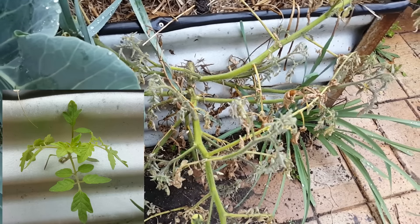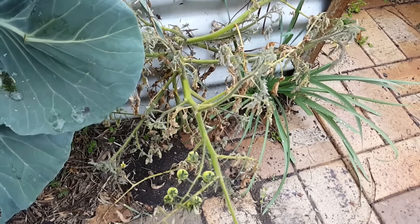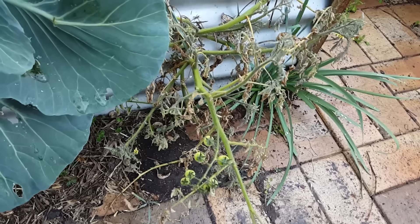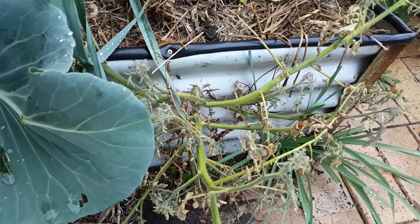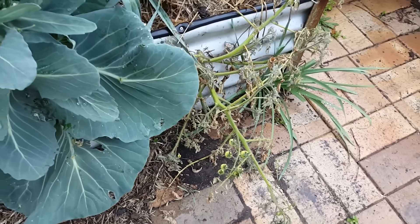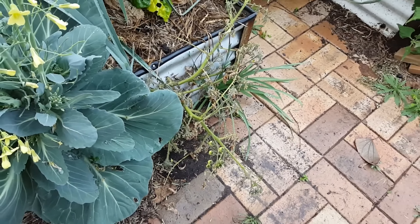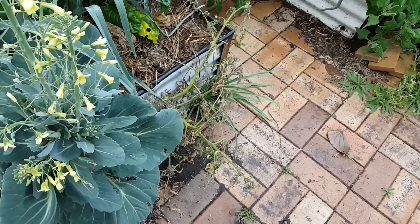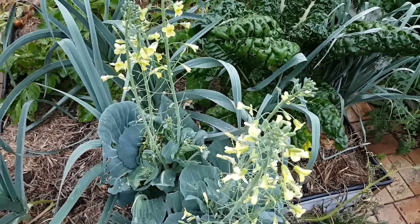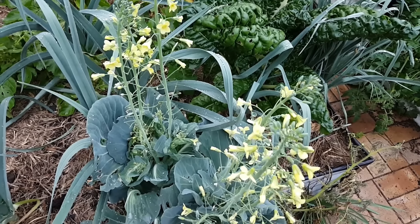A little update for folks who were rooting for the tomato growing out of a nail hole in a piece of roofing tin on the side of the wicking bed — it didn't survive. It just got a little bit too heavy and has pretty much cut itself back at the nail hole. There's a little bit of fruit on there, but by the look of it, it's one of those small red cherry tomatoes — not something we really want to keep growing.